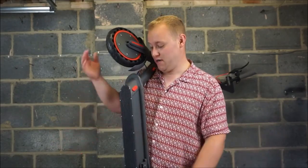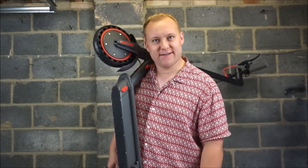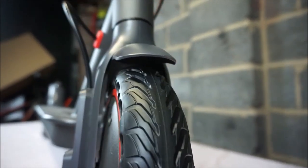How did they make a scooter that weighs this little? And the tyres themselves have got some really nice tread on them.